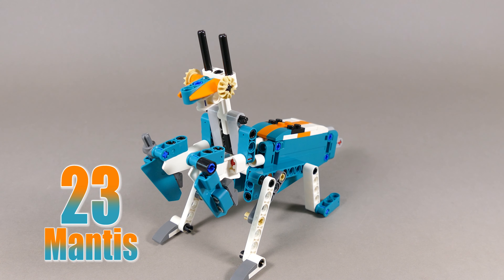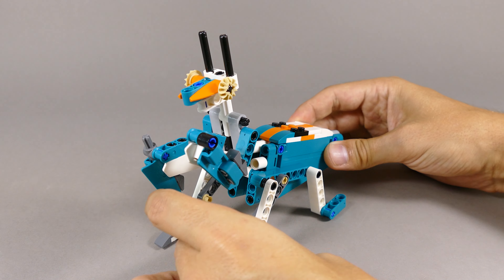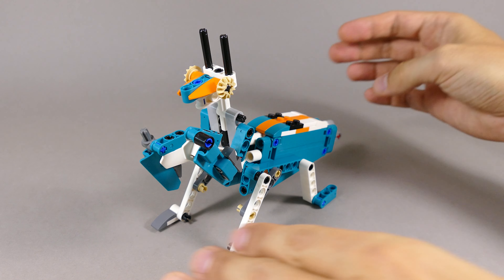Number 23 is this praying mantis which doesn't do anything except for the limbs being poseable. It just stands and looks very cute and nice.